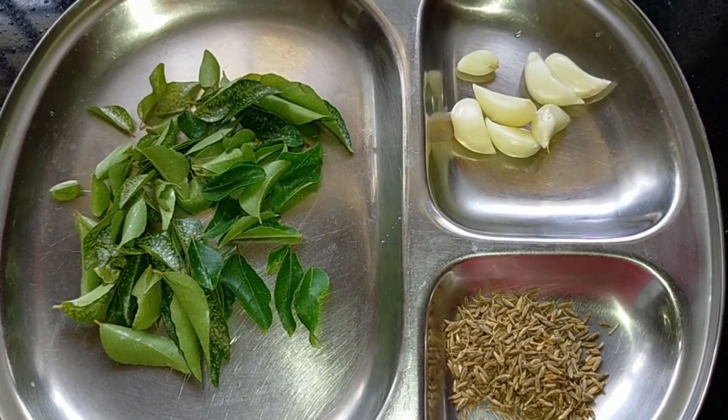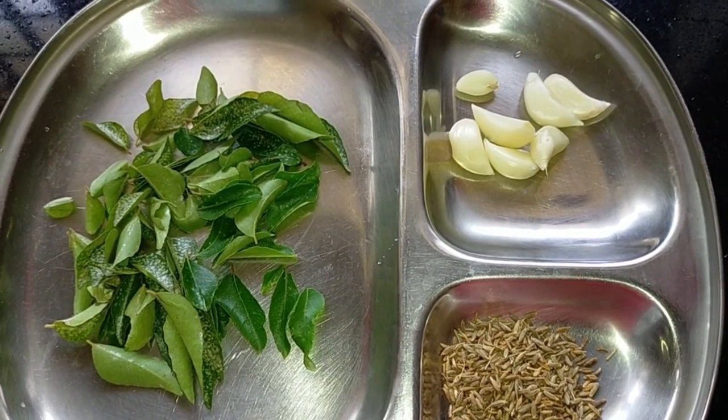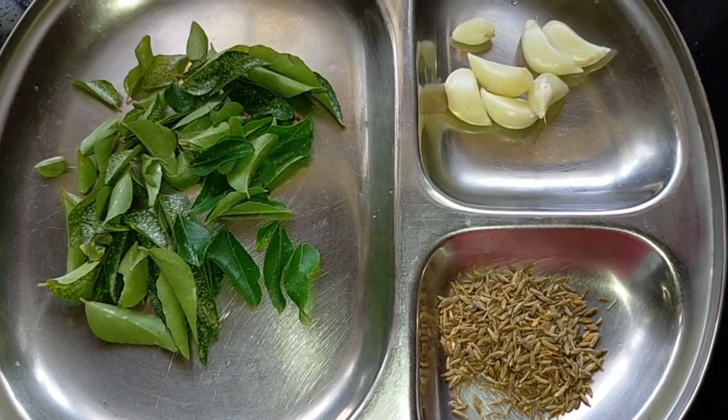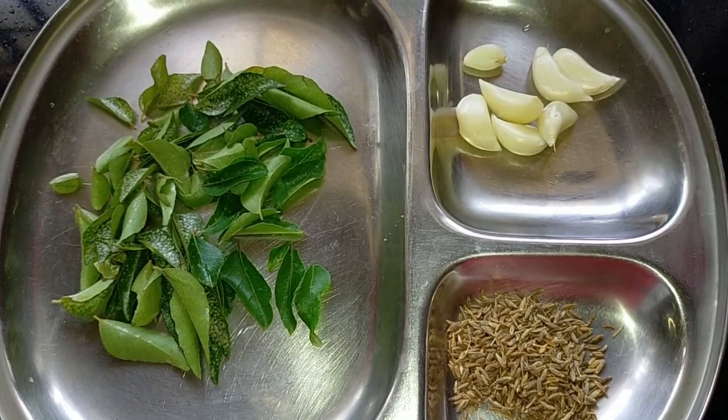Hi friends, I am making a drink video. I have a teaspoon of jeera, a little bit of jeera, a spoon of langudi.